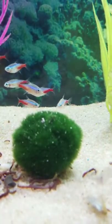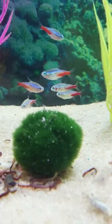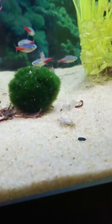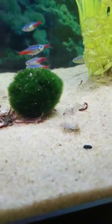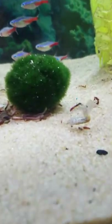I might actually get a couple more of these and drop them in. These things are wonderful, guys. You always see these in the little betta cups when you go to buy a betta fish — you might go get yourself a crown tail or something like that.